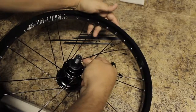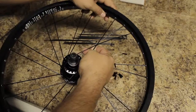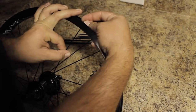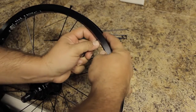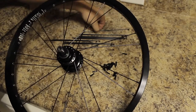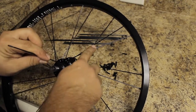Then you just go into the next spoke hole that would be on this side — right on this side of the hub to rim. Go ahead and put that in and then put the nipple on. And you're going to do that all the way around — pull it through, over, over, under.